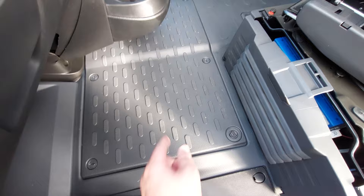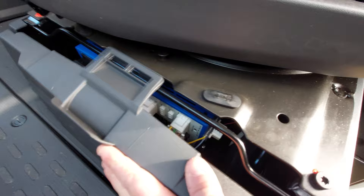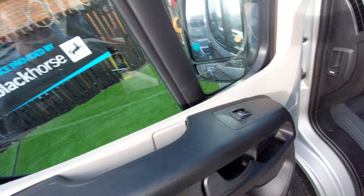Under the passenger seat, if we lift that up, this is your main e-box — this is where you will find all your fuses for the varying items in the vehicle, just underneath that passenger seat. Electric window switch just there and it's fitted with the Remis cab blinds.